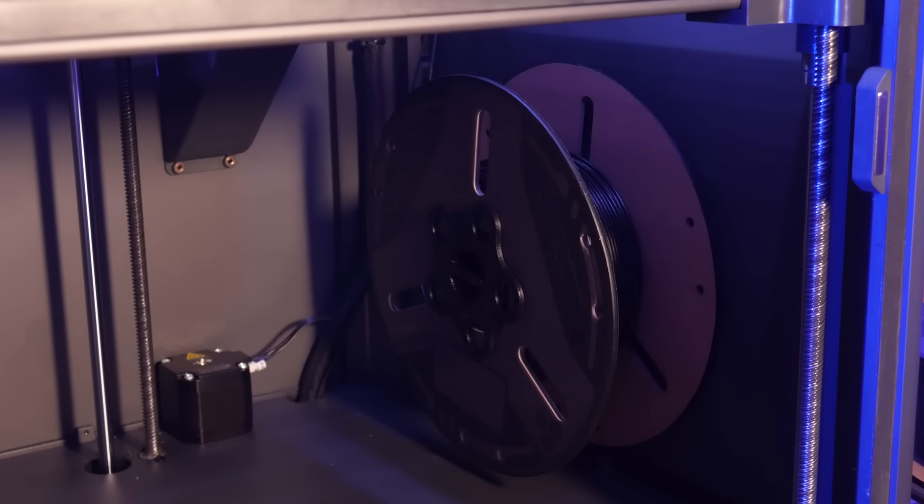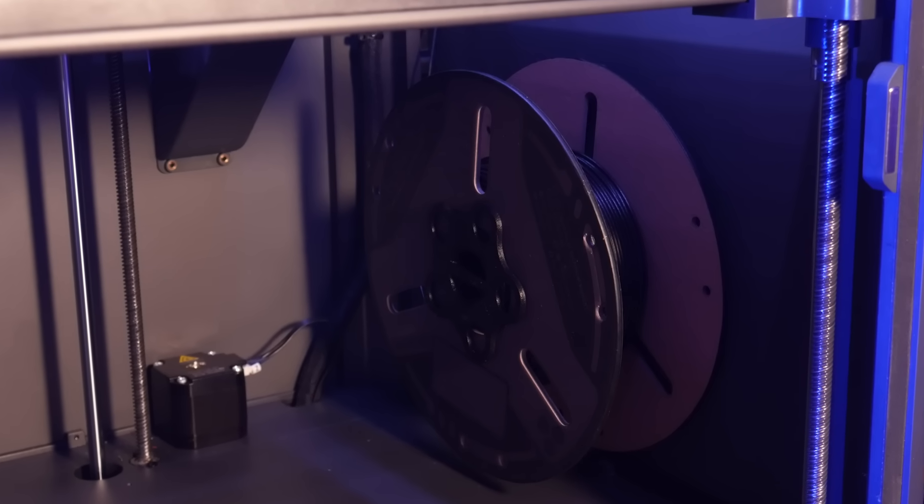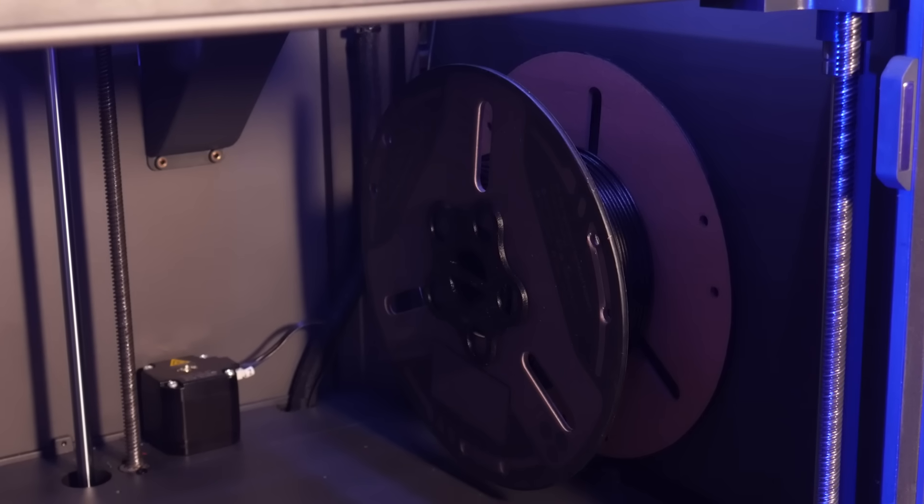With these installed we can now fit a full-size roll of filament in the build chamber. This will be great for printing high-temp materials that need to be kept warm and dry while printing.